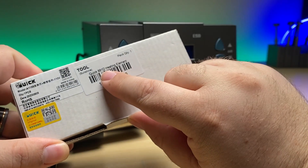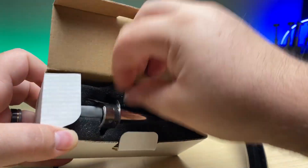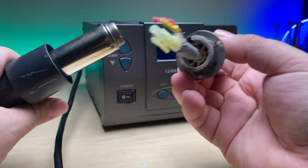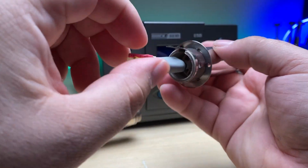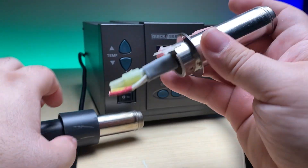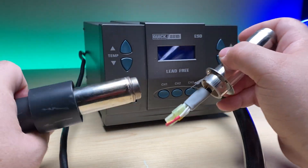So I'm going to show you how we fix that. Here you can see that I've got a replacement heating element for the 881D. The heating element is there inside with a few connectors here. Let me show you how we do this quick swap so we can get this station back up and running.